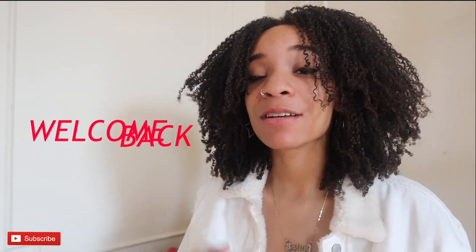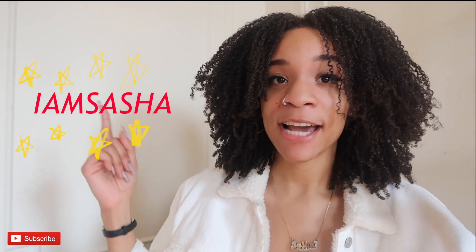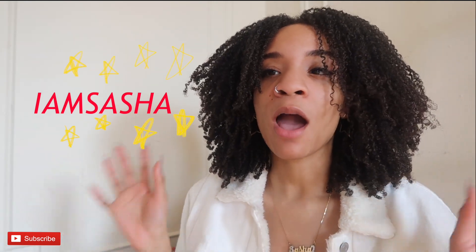Hey guys, welcome back to my channel, it's Sasha. Today I'll be doing a redo wash and go on an old wash and go for lazy naturals. If you want to see how I get this redone wash and go from dry to nice, defined, and moisturized hair again without doing my whole wash day process, keep on watching for a quick and easy tutorial.